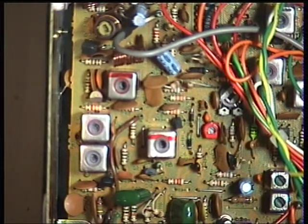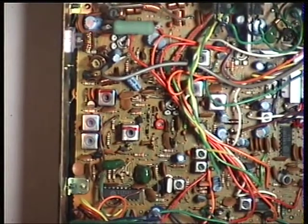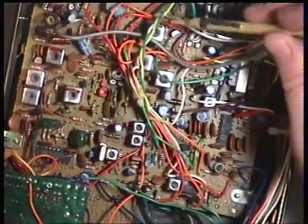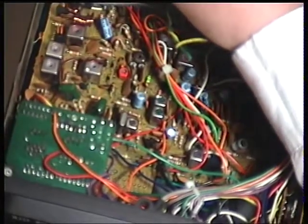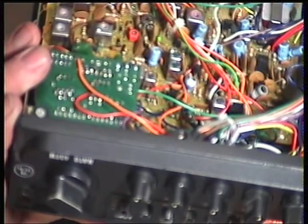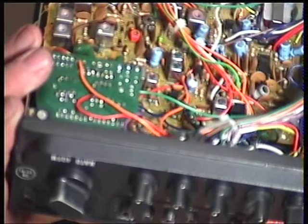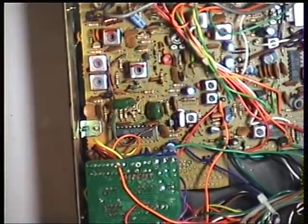I'll check that the front panel meter is also reading 4 watts. RV1 needs to be adjusted if it's not — RV1 is the one near that green resistor. It's minutely out. Now, there's no low power on this radio. The features are: tone, roger bleep, channel 9, modulation clear or normal, CBPA, and delta tune — but no low power switch on the front or back. Shows how many of these I've seen.